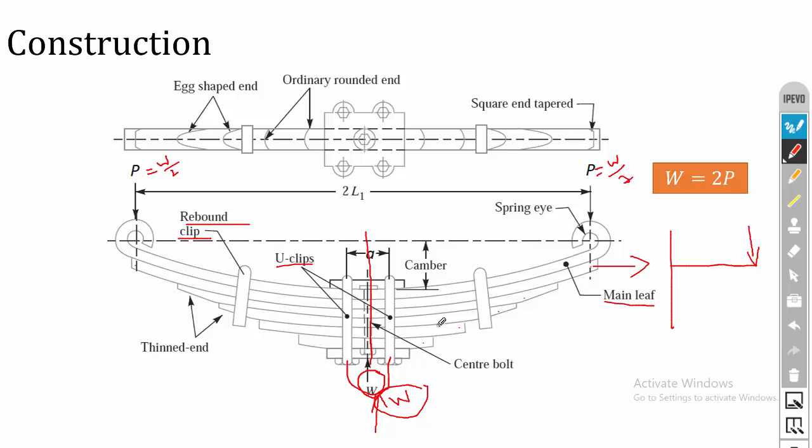In the construction of the leaf spring, 2L1 is the total length of the spring. The camber is the initial deflection provided in the main leaf, which is to absorb a high amount of load. The process of applying stress before load application is called pre-stressing — stress is applied in the opposite direction so that when loaded, the stresses cancel out. The distance between the two U-bolts is called the bandwidth, denoted as 'a'.